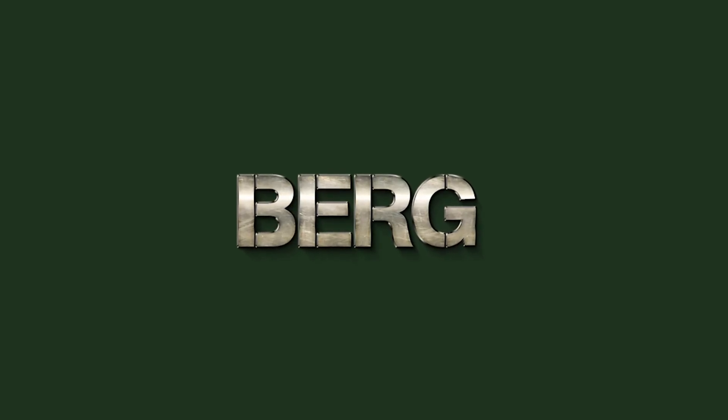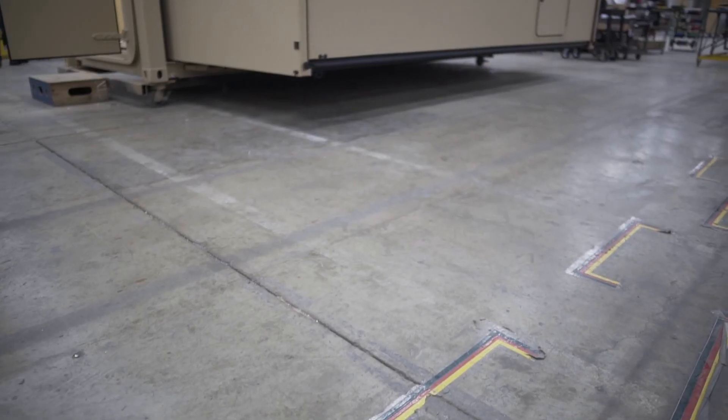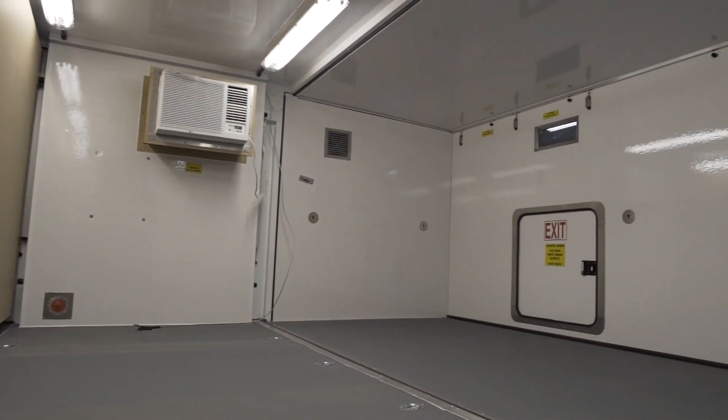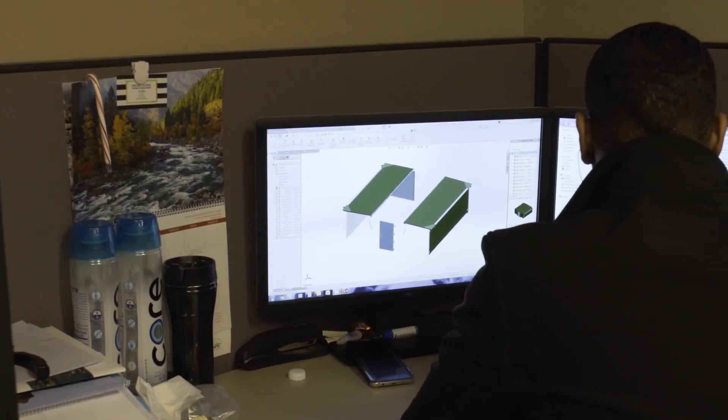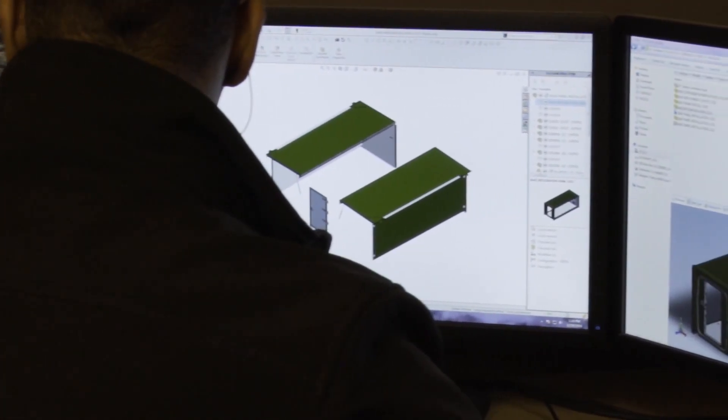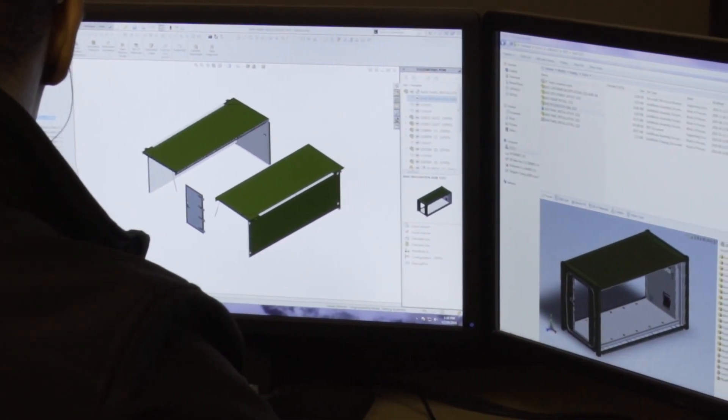The Berg 20-foot Expandable Expeditionary Shelter, or E2-S2, is the cornerstone of the Berg family of expandable shelters. We start every project with SolidWorks modeling to ensure we meet and exceed our customers' expectations.